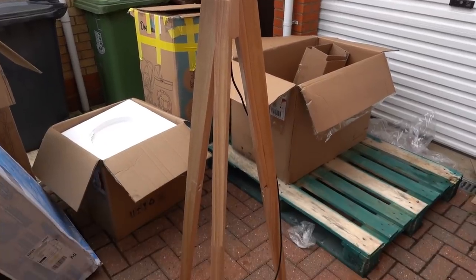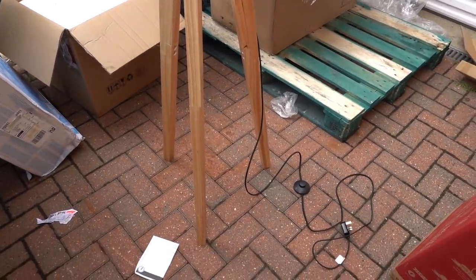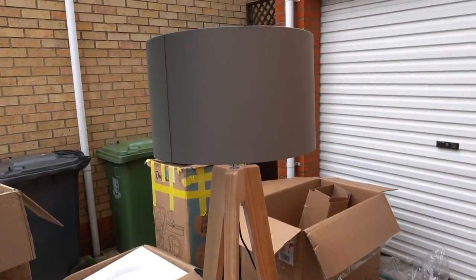Callum has managed to put the lamp together without instructions. I'm very impressed and there doesn't seem to be anything wrong with it.